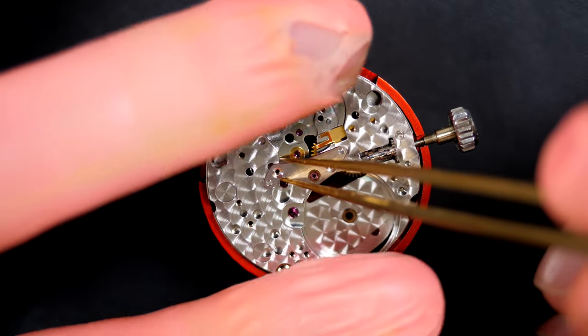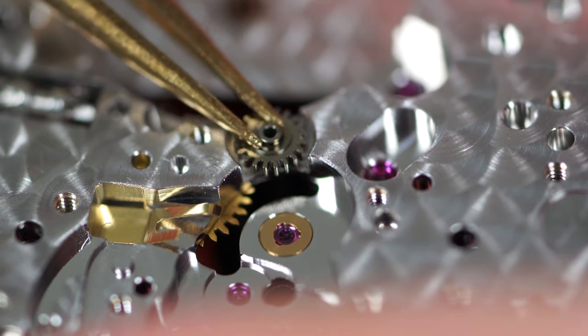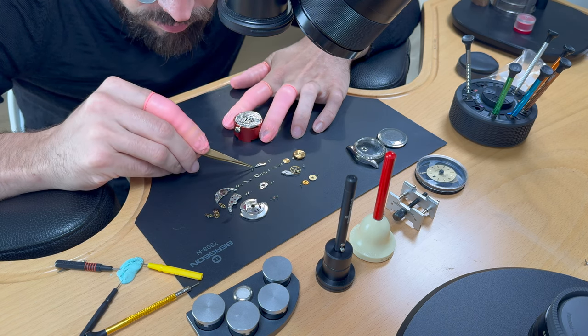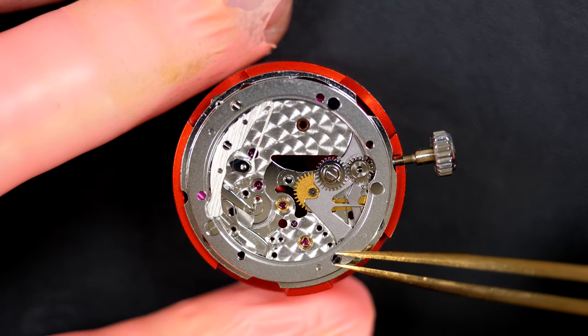Removing the bridge. The jewels are fine — no broken jewels, which is good news. I've had broken jewels before — for example on the minute wheel — but that's not the case on this watch.